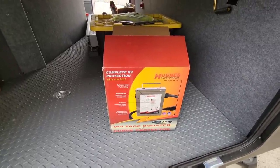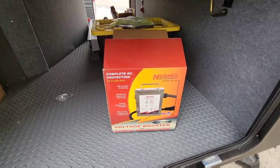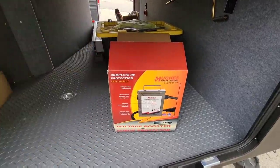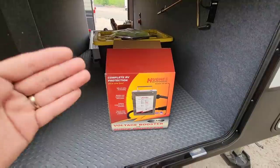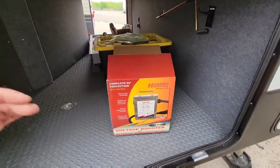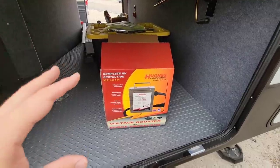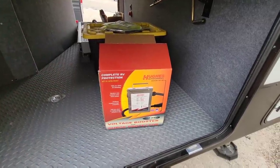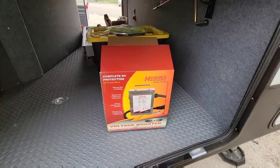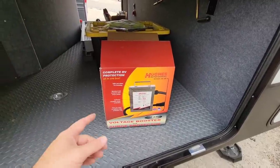A drop in voltage can cause severe issues with the electronics of your RV or other electronics you have plugged in. This kind of wraps the entire protection package up into one. Now, this isn't a power management system - it isn't going to go in and disable components of your RV independently so you can run some things and not others. This is designed to be a surge protector on steroids. It does the function of a lot of other systems, but adds the additional functionality of being a voltage booster.